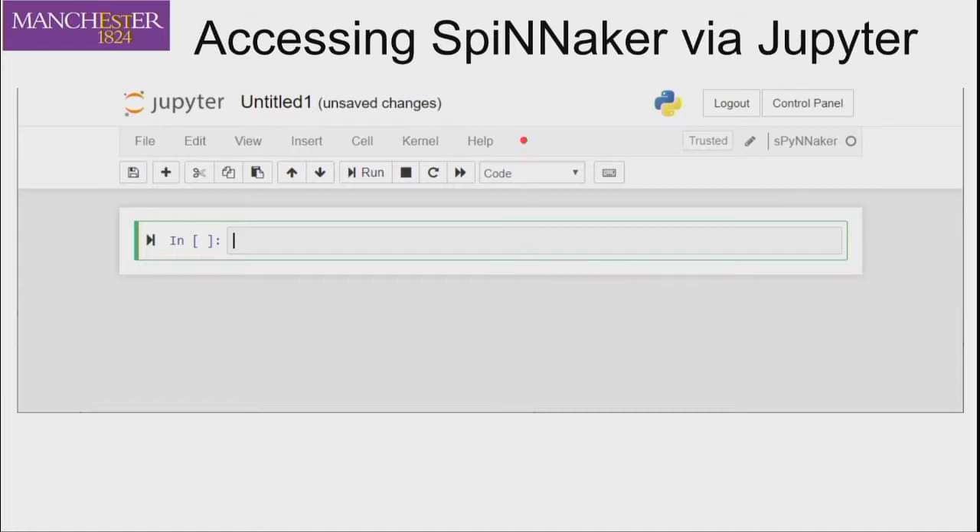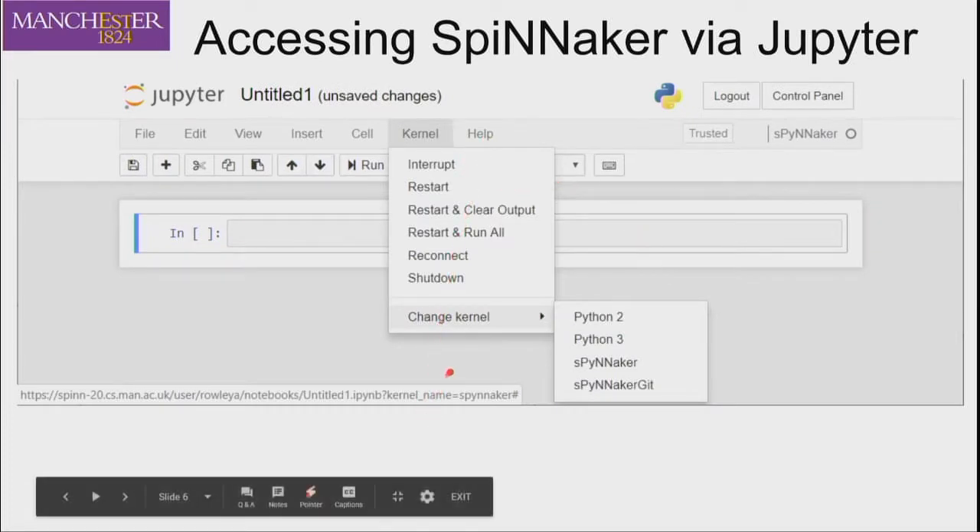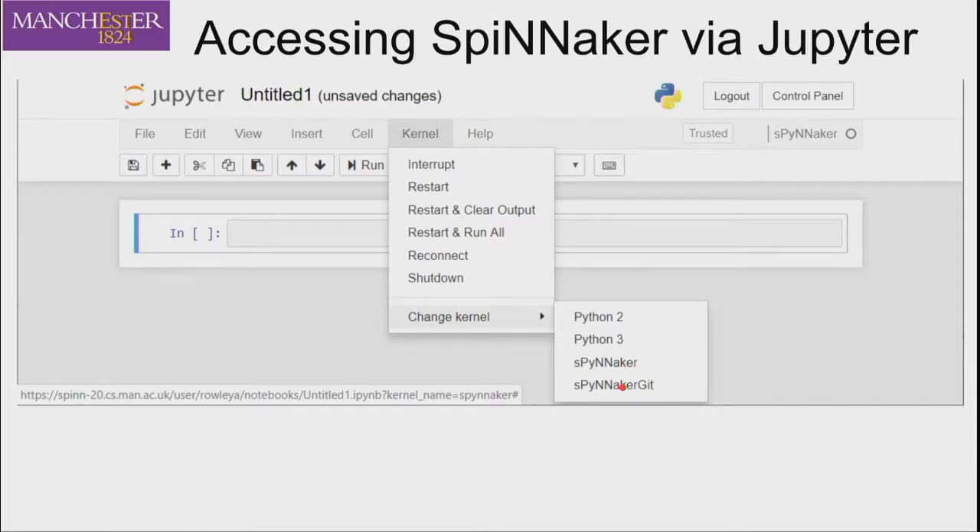Once you've entered, you get a page showing an open Spinnaker kernel where you can enter your code as normal. If you want to switch kernels — say you've written code in Spinnaker and want to test it on the git version — you can switch the kernel. If at any time things seem to get stuck and you can't work out what's going wrong, you can always restart and clear output, which resets the whole kernel so you can start again.